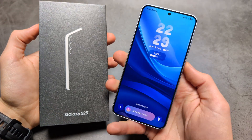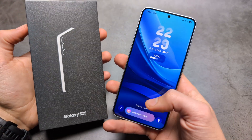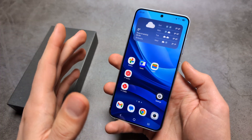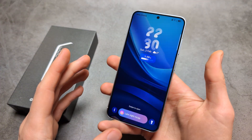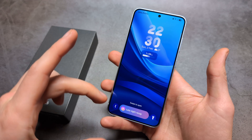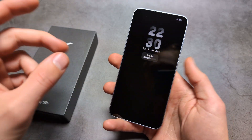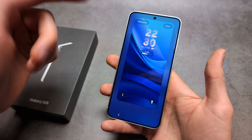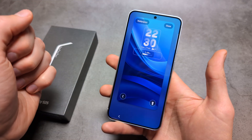Let me show you how to customize your lock screen on your Samsung S25 and S25 Ultra. To customize it, go to your lock screen — before it's unlocked — and simply click and hold on any blank space. You'll see that you can actually customize it right now.